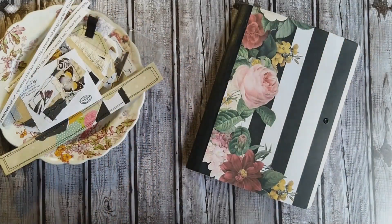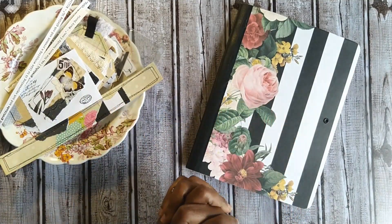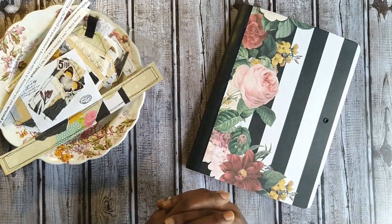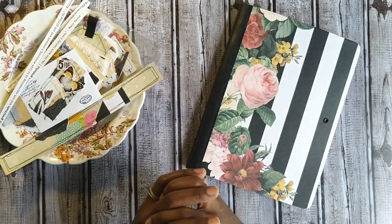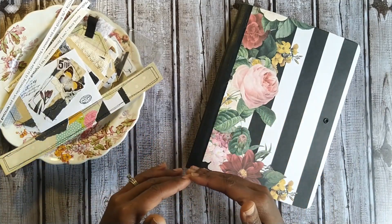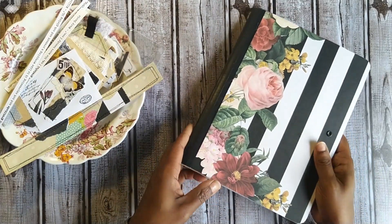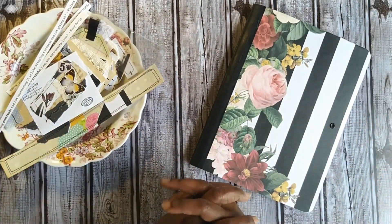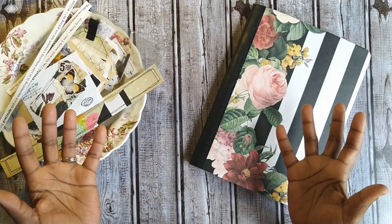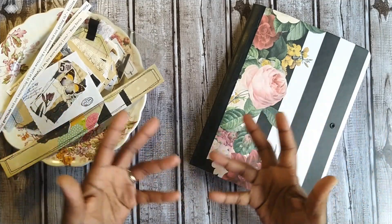Welcome back to the lovely lab! We are continuing on with our gratitude journal. If you are new to the series and want to get started or figure out how you can join the gratitude movement, there will be a card in the upper right corner that takes you to the playlist, and I'll add a link in the description too, taking you back to the very first video that outlines the supplies you'll need. Aside from scraps and papers you have at home, the only thing you'll need is a composition notebook — easily found at local stores for around a dollar.